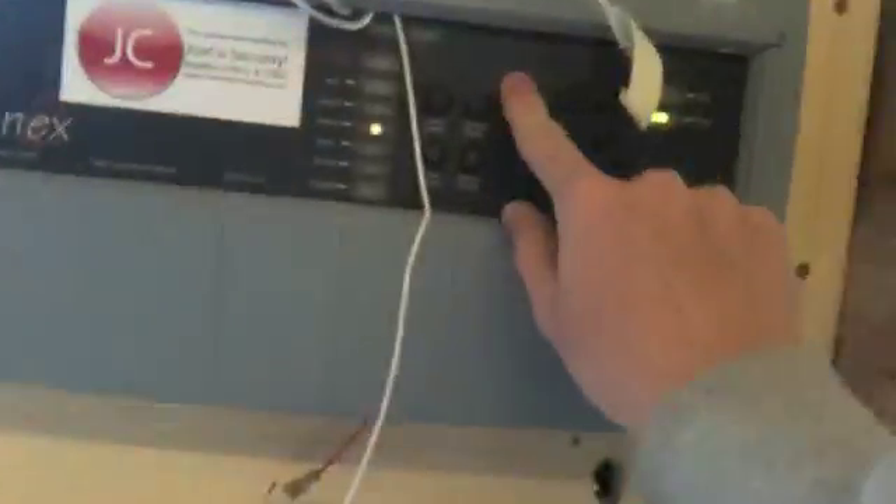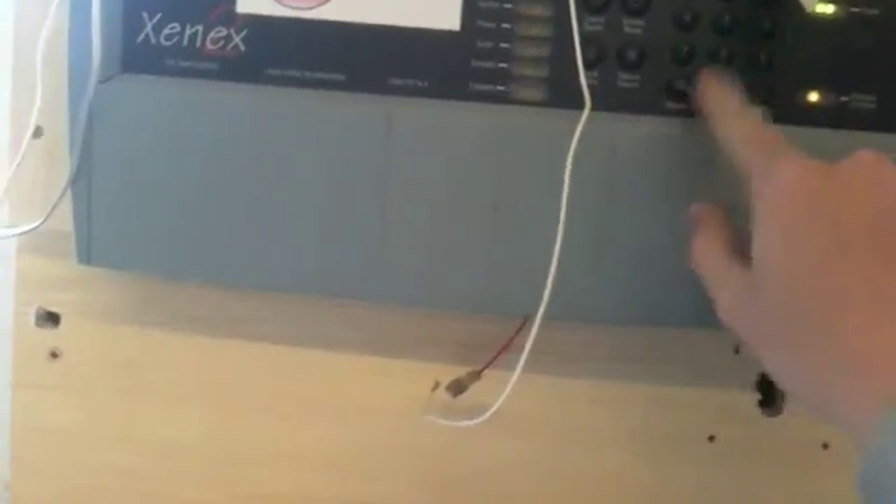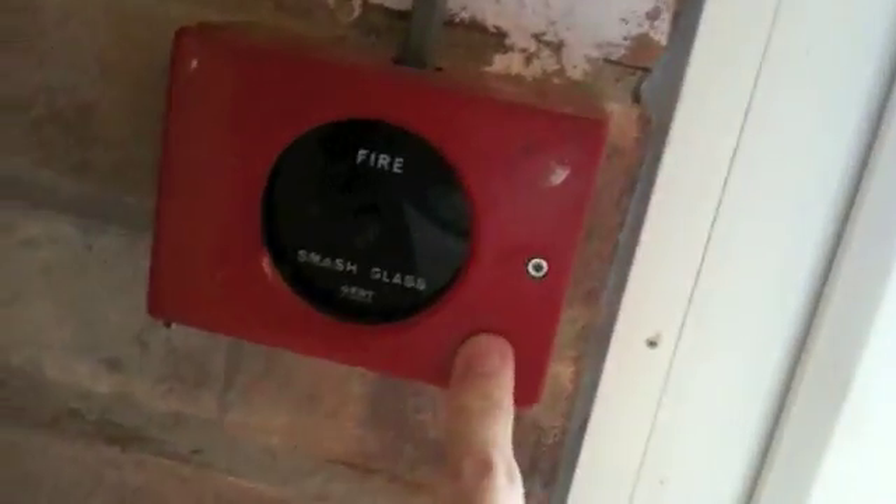This unit doesn't have the push-to-test feature on it because I took that bit out and then lost it. It should be on this shelf somewhere with all my alarms. The glass for it is in some bubble wrap — I've only got two pieces for the two call points. So this is just set up so that when you press the button it'll go into alarm, as you can see.